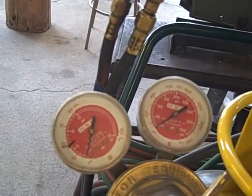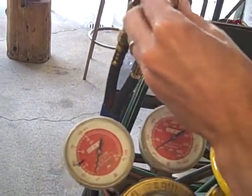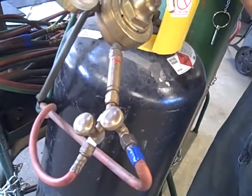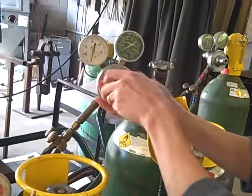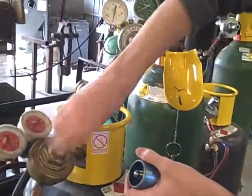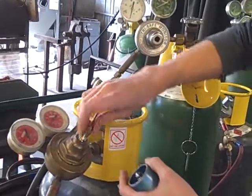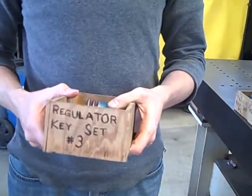We have successfully bled the lines — there is no gas left in these lines. The final step is to close all of the valves: that's our torch head, and then again with the splitters. Finally, we will remove the keys counterclockwise, unscrewing them, and place them back in the box to take them back up to the front.